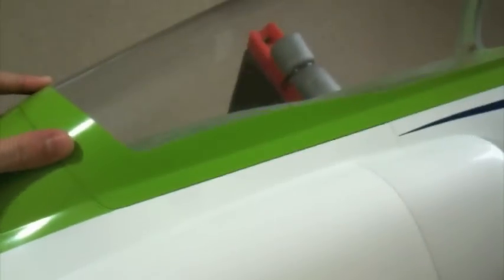For those that haven't built a Viper jet before, the access for the turbine is underneath the model here.